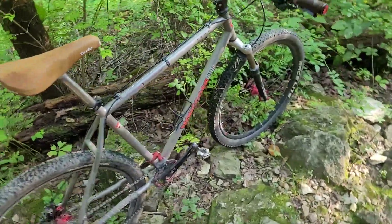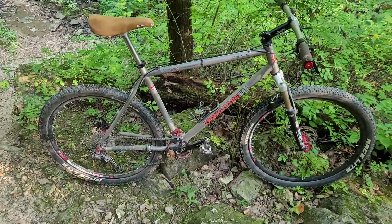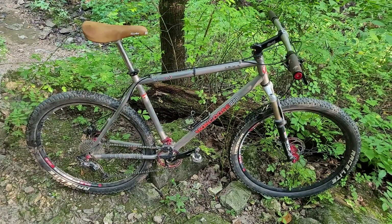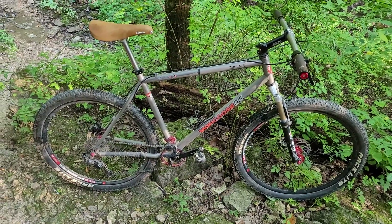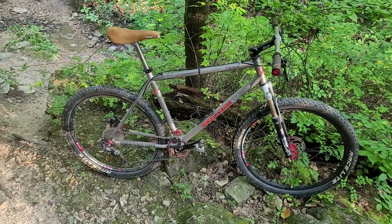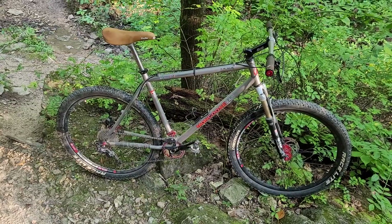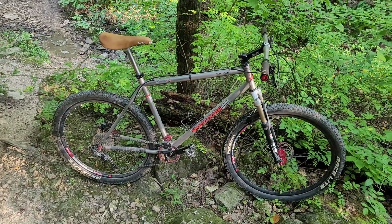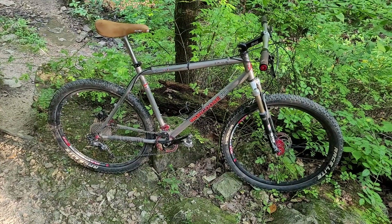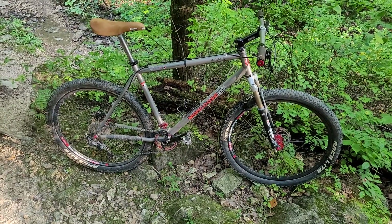So the question is, is it worth it to convert from a 26-inch to a 27.5-inch wheel set? If you want a bike that rides like a brand new bike, you should buy a brand new bike. This works, and I enjoy it.